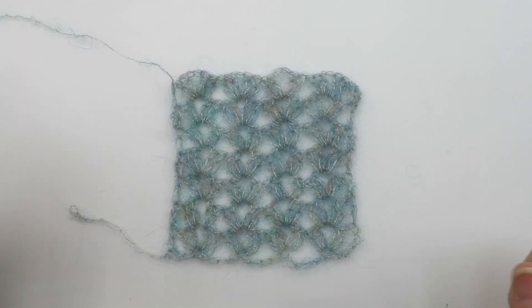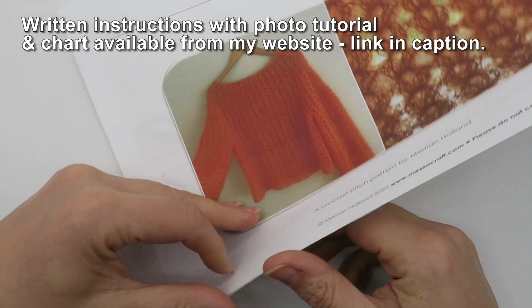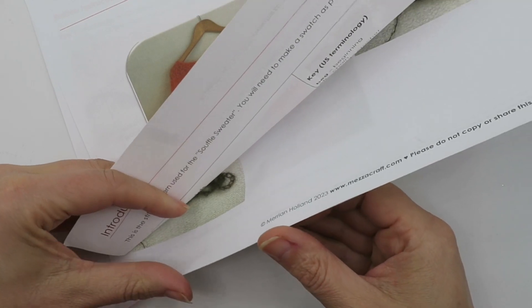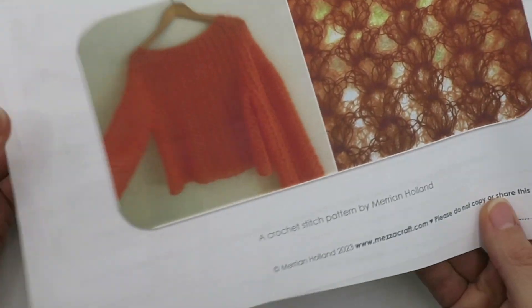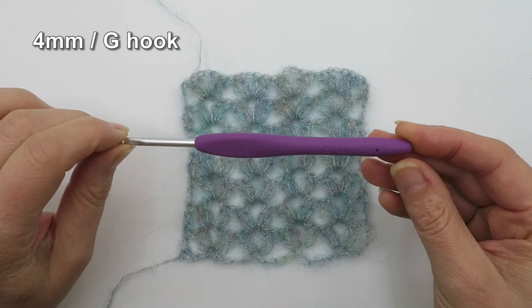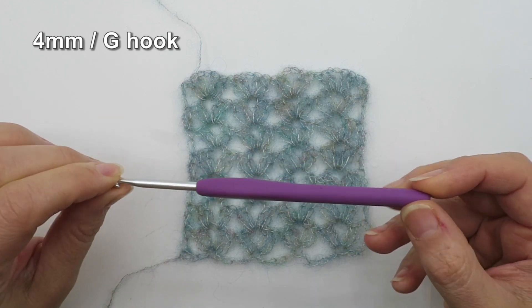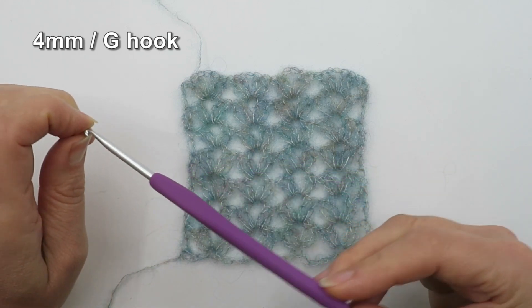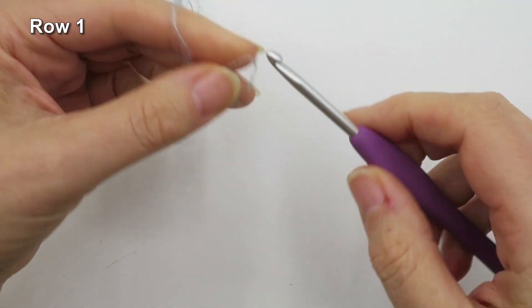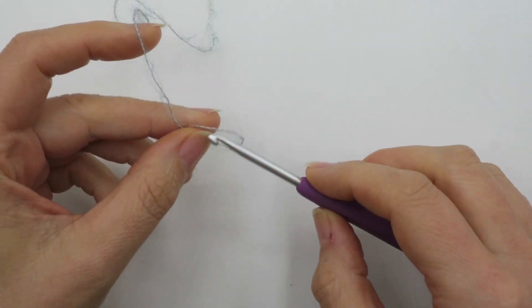Any stitches where you're predominantly working into spaces tend to work best with these kinds of fluffy yarns. If you prefer written instructions you can find them on my website with a photo tutorial, and if you prefer charts that's also available as a PDF download — the link is in the caption. I'm going to be using a 4mm or G hook, but you can use whatever size hook you'd like to get your desired gauge and fabric drape.